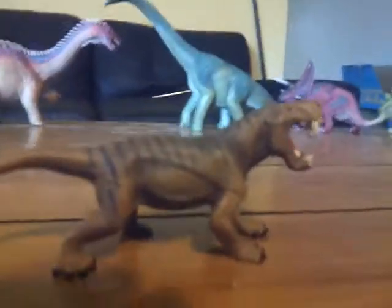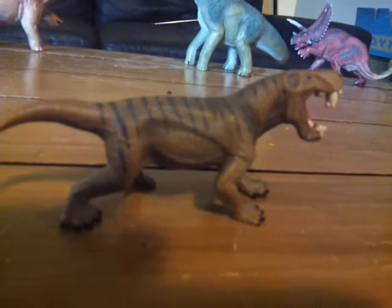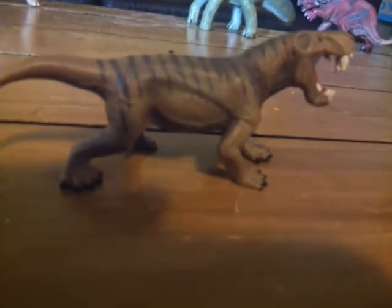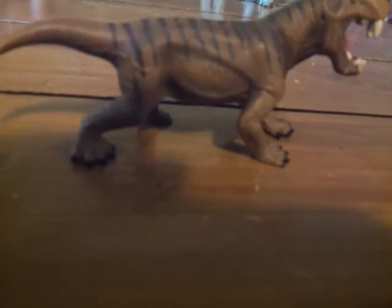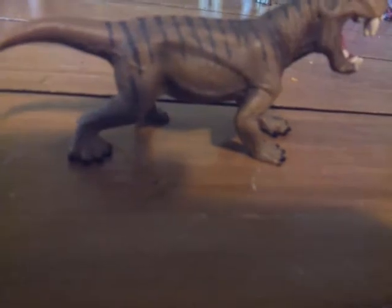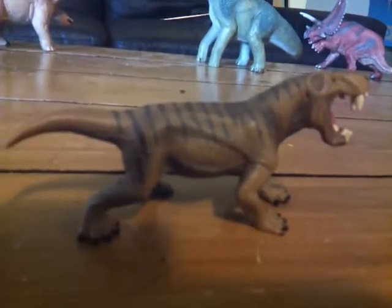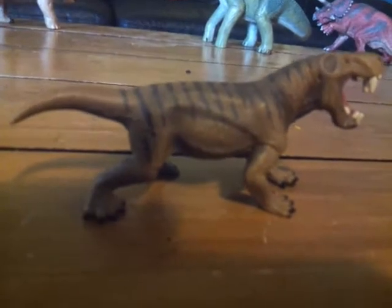Dino Gorgon was a type of Gorgonopsid reptile that lived in South Africa and Tanzania 250 million years ago in the late Permian period. It really wasn't that big — I think it was about the size of a human, or just a bit smaller. I'm not entirely sure.